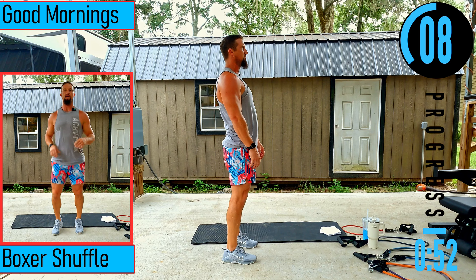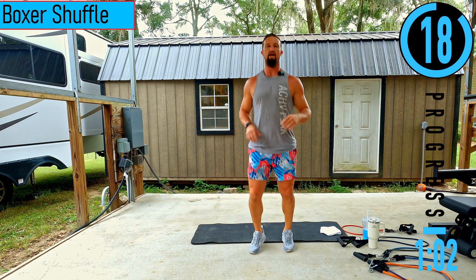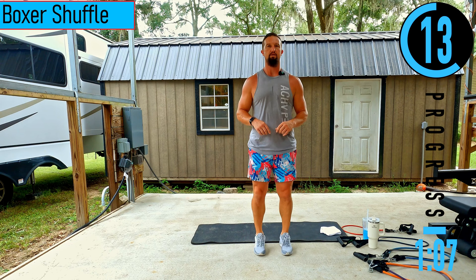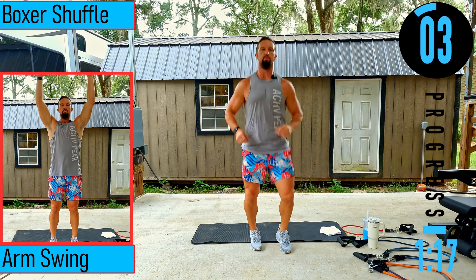Feeling everything stretch out. Last one — we got boxer shuffles coming up. Just going to pop from one foot to the next, low impact. You can also do alternating calf raises or a double leg calf raise. Don't forget to breathe. We got arm swings coming up next — forwards and backwards.